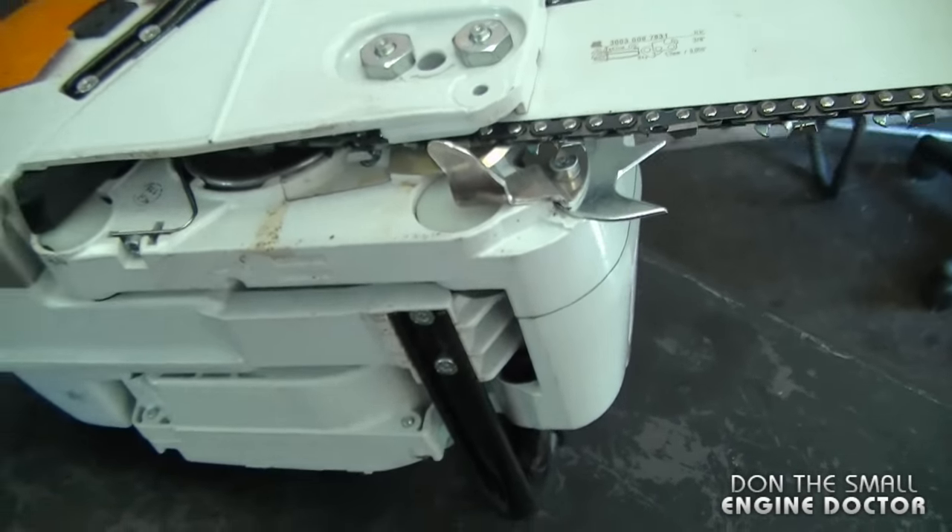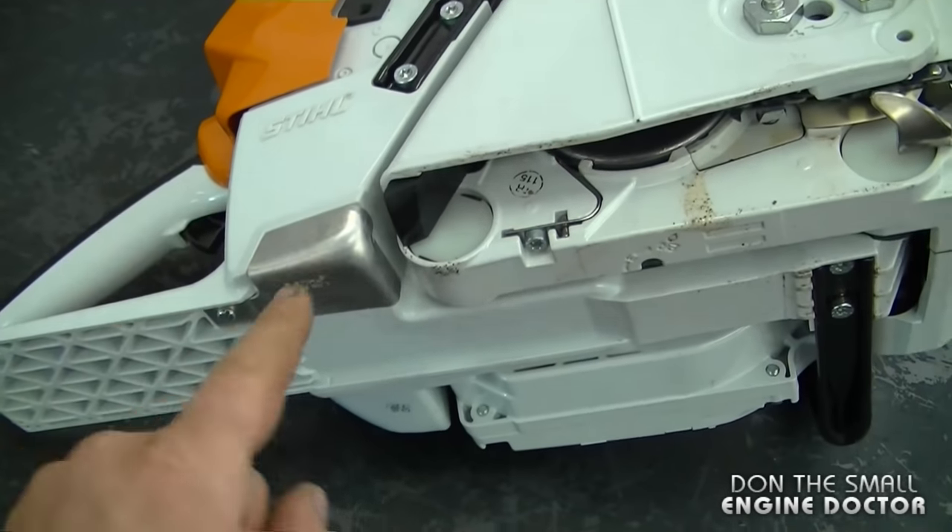There's a nice chain catcher here in case your chain ever snaps or comes off, and it does have a metal plate here to protect the fuel tank, which is good.